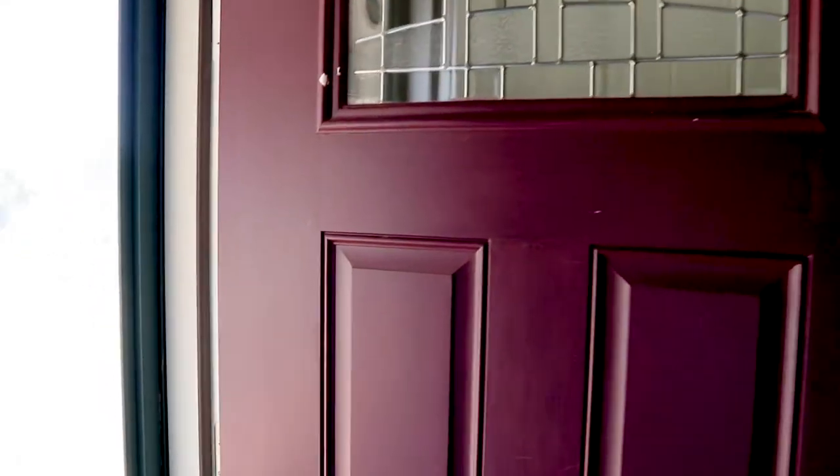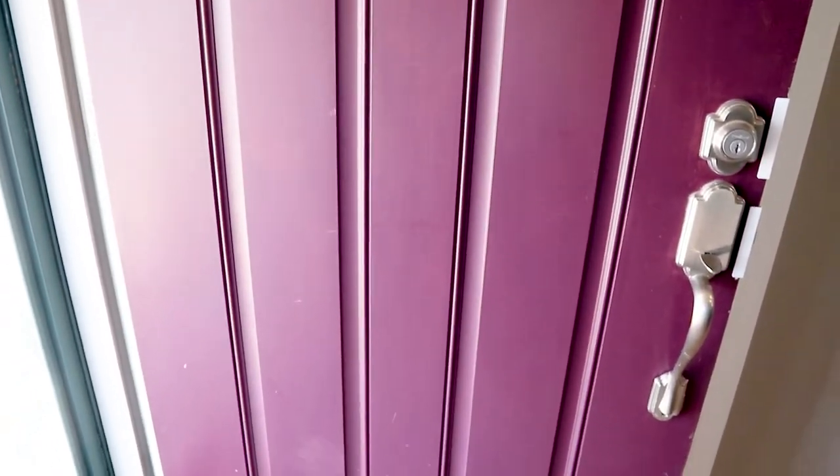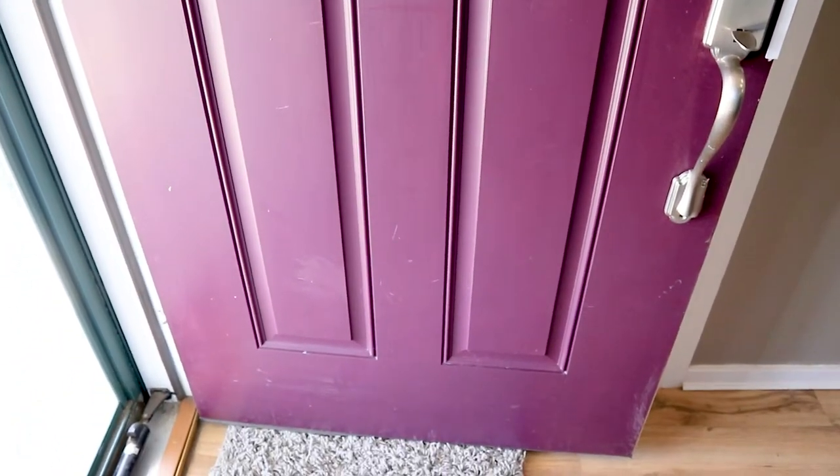My front door originally was white. We bought this door and I love this door, but it was basic white — it wasn't painted. So then I decided I was going to paint it, and I painted it a color that I thought would look good. But my husband wasn't too crazy about the purple, so then I started trying to figure out what color would look good with the gray house.